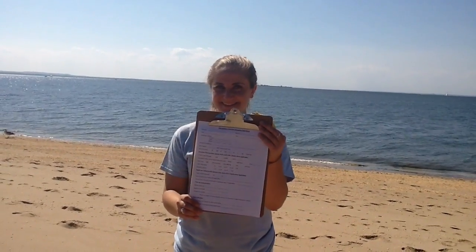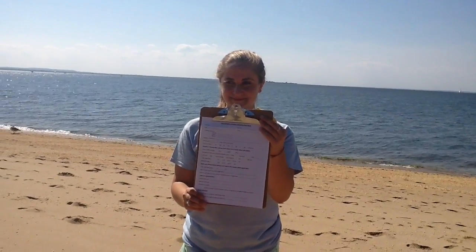Before taking any samples, make sure you have all of the materials needed for collection. You will need a volunteer sampling data sheet, a pen or pencil, gloves, three location markers, a measuring tape, a GPS or smartphone with GPS capabilities, a quadrat, six collection jars that have been cleaned and labeled according to COA protocols, a metal spoon, and a ruler or tape measure.